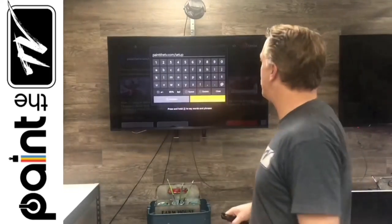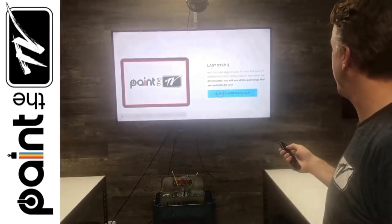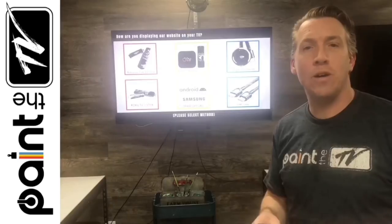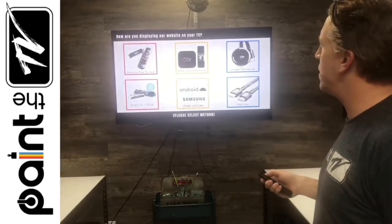Hit Open and go to the web address painthetv.com/firestick. Scroll down to Workspace Size — this is a great step — and click on that. Now we need to pick what method we're using to get on the TV, and we're going to hit Fire Stick.